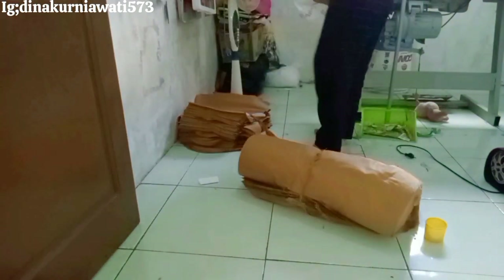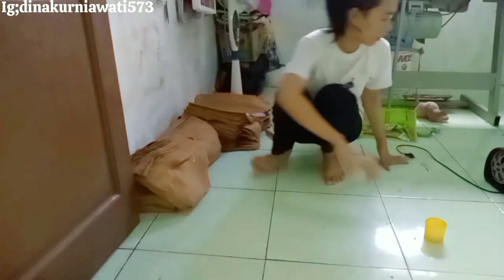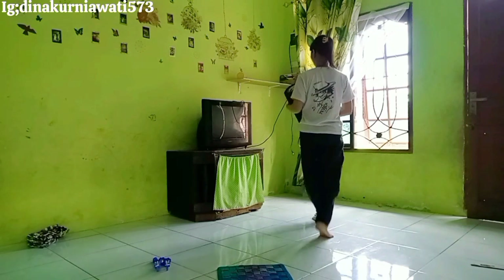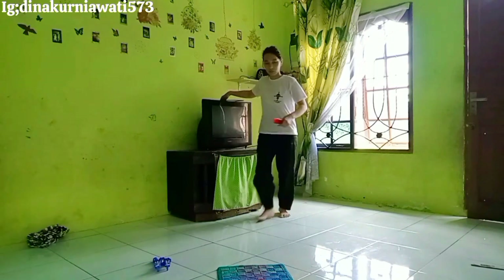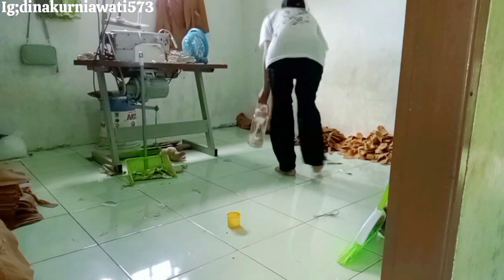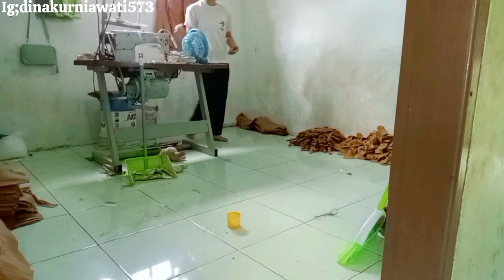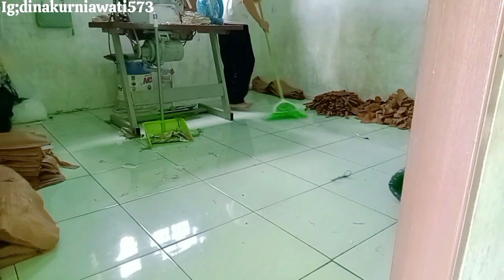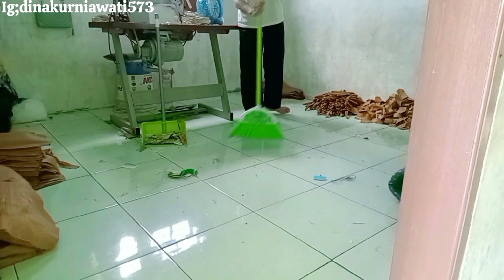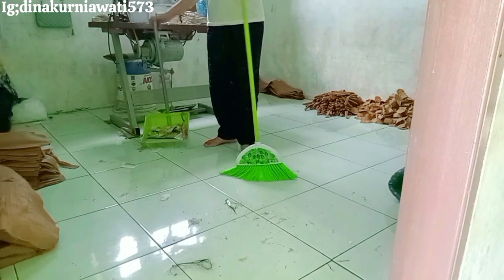Dalam beberapa bulan ini aku sudah menjahit sekitar 500-600 baju, karena dalam satu minggu aku bisa menjahit 150 baju. Aku bersihin dulu bagian tempat jahit. Semoga views aku nggak turun, soalnya biasanya kalau aku beraktivitas atau bersih-bersih di tempat lain itu views turun. Tapi daripada nggak punya konten, yaudah aku kontenin aja — sekarang di mana sempat bikin konten, di situ aku videoin.